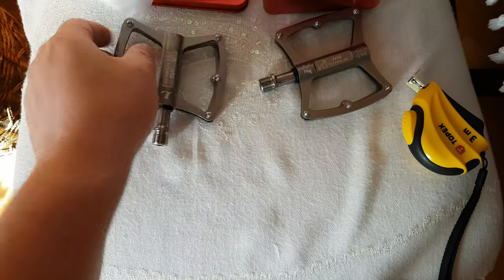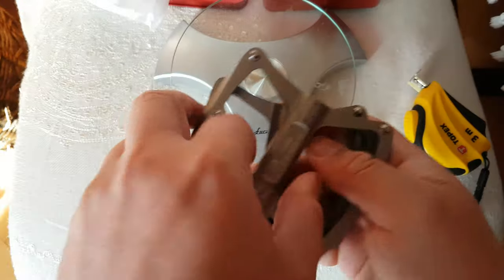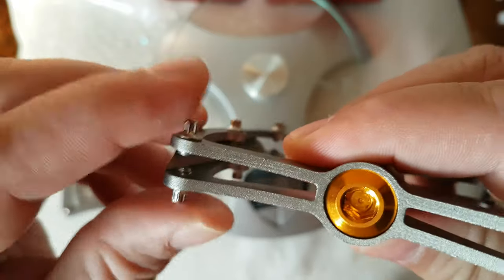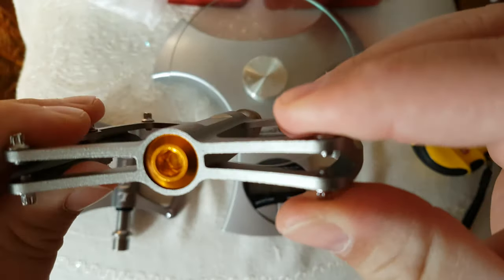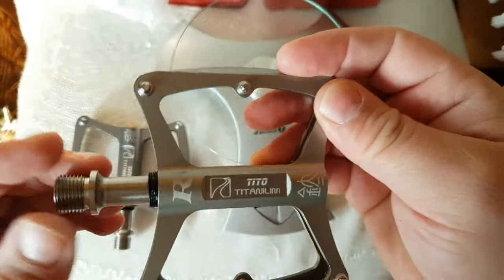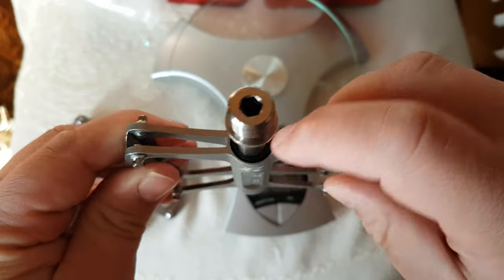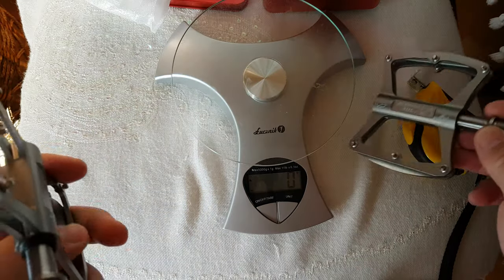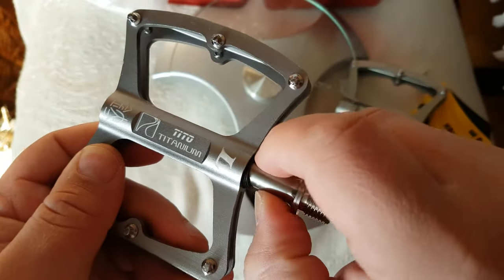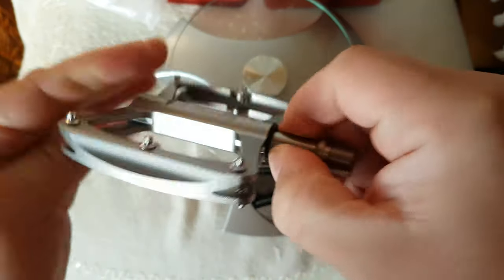Super light - let's weigh them. And the pins look pretty good, pretty sharp. Tito titanium logo. I don't know why this one goes all the way through and this one doesn't. Maybe I should push it all the way in.